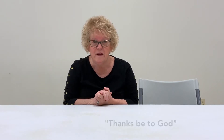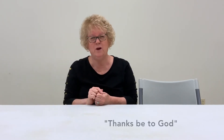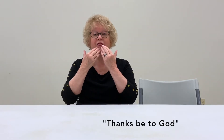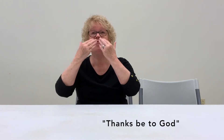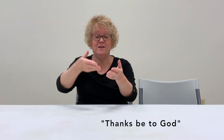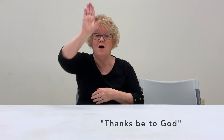Next one — since I know you're really good at this now — how about 'Thanks be to God'? Remember before, we said we don't use 'be' and some of those small words. So it's 'thanks' — thanks to God.